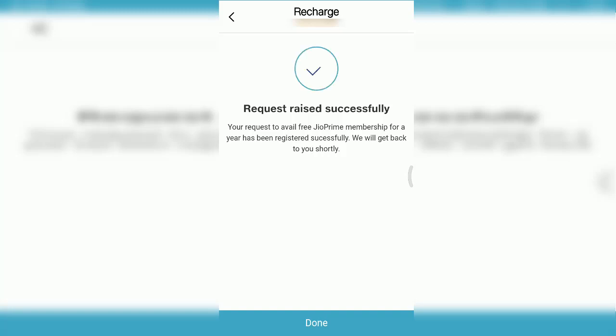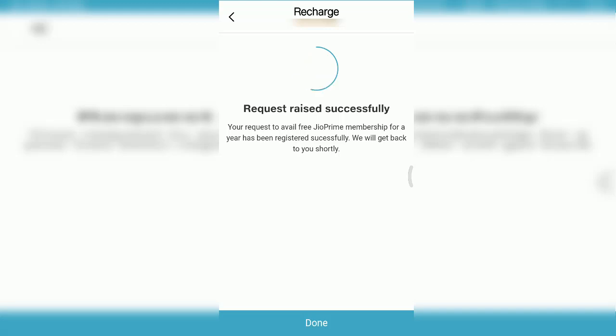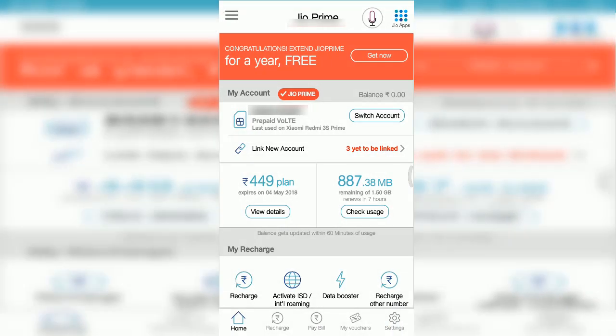We did not get any message till now, but if we get one we will update in the comment section below. So this is it for the video, hope you guys liked it. Dilip out.